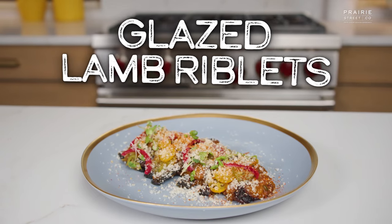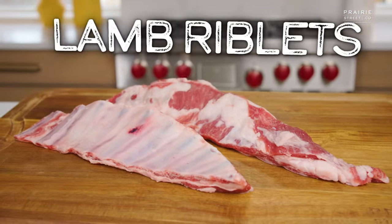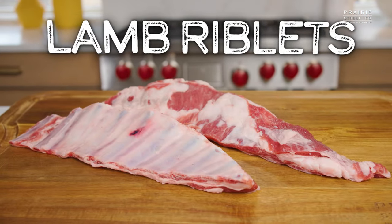In today's episode, Chef Yasiel Backman shows Elliot Moskowitz how to make his delicious glazed lamb riblets using Prairie Street Co.'s lamb riblets.